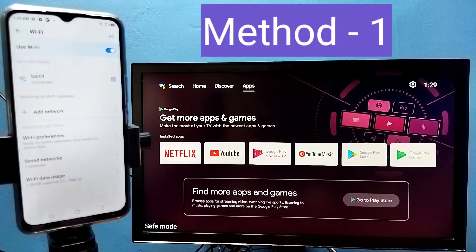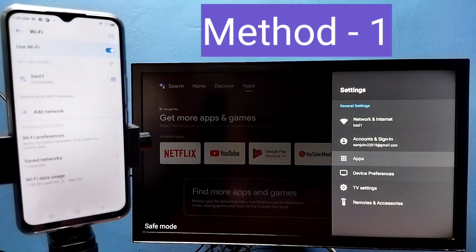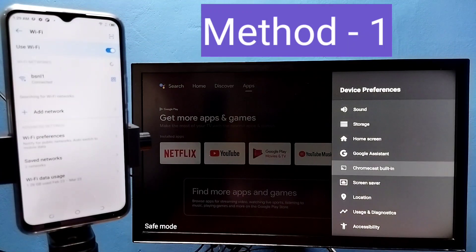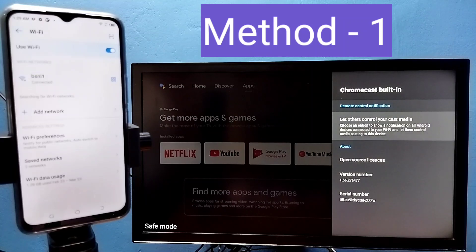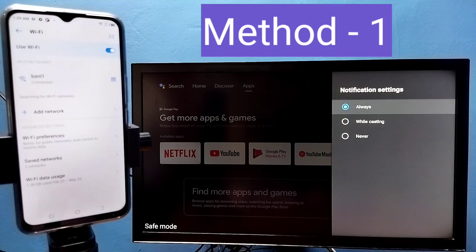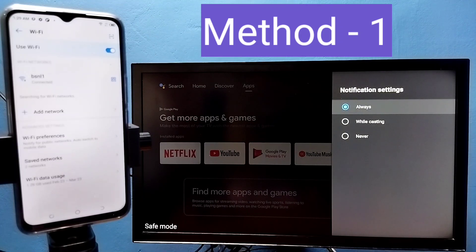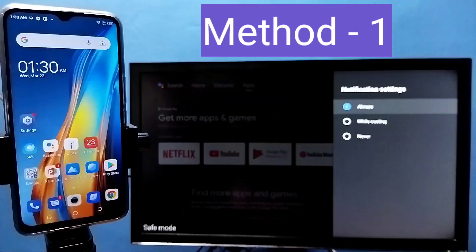After that, on the TV go to Settings, then select Device Preferences, then select Chromecast Built-in, then select 'Let others control your cast media', then select Always. Select Always here. Then we have multiple methods.